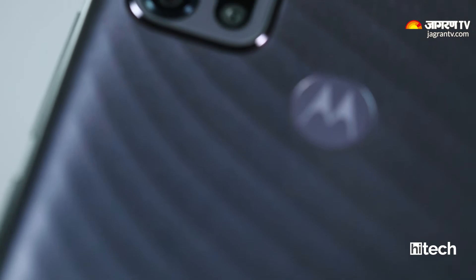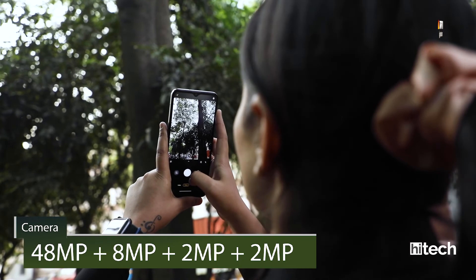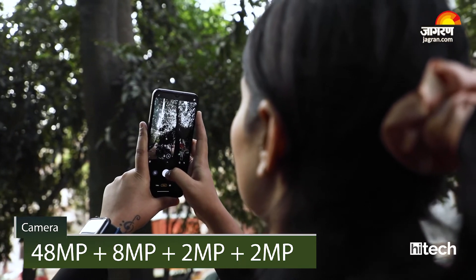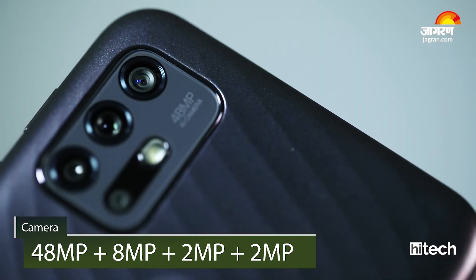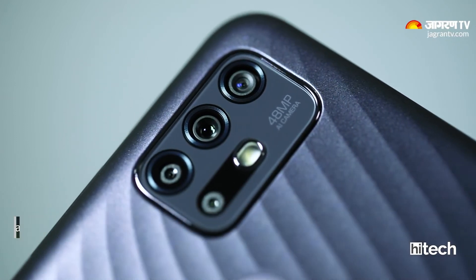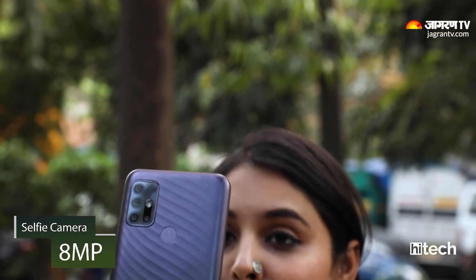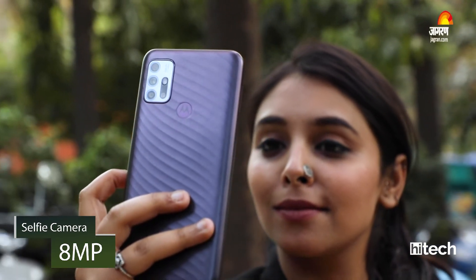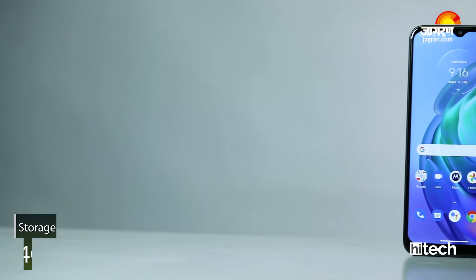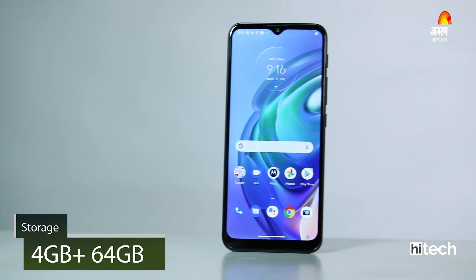Now, looking at the camera, you get a 48MP primary sensor which takes decent photos. You also get an 8MP ultra-wide lens, and 2MP portrait and macro lenses. For selfies and video calling, you get an 8MP selfie camera. In terms of storage, you get 4GB RAM and 64GB storage space, and you can expand it with an external memory card.